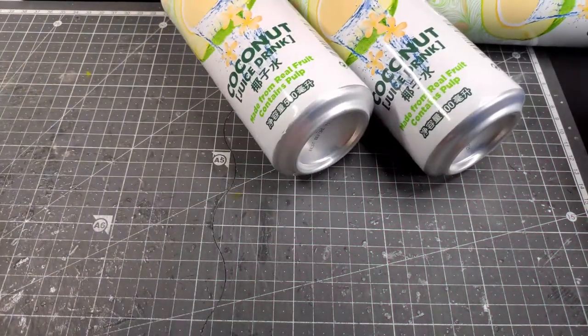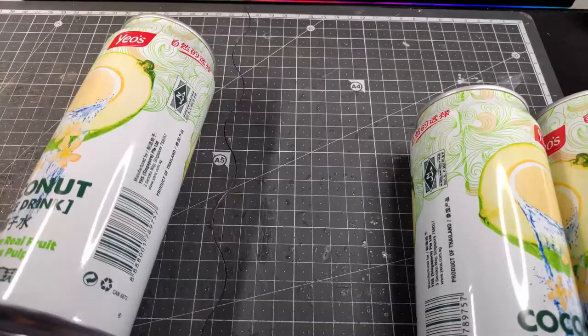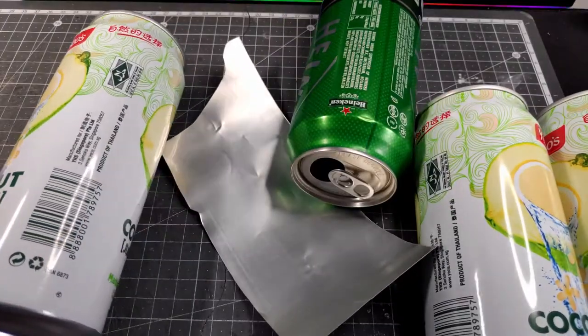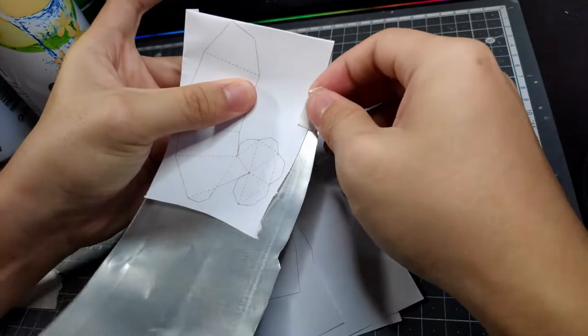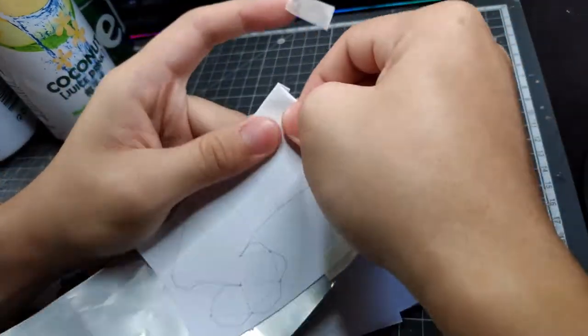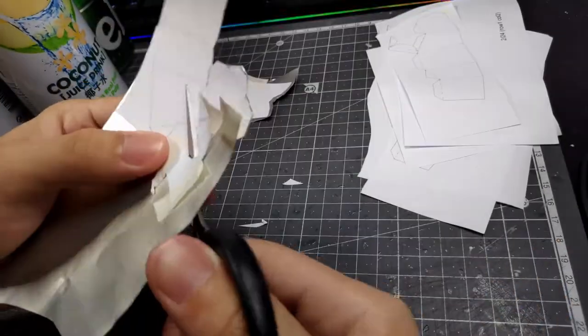So recently at my local supermarket, we had quite a good deal for coconut juice water, so I got three cans for around three dollars or so. And since they are exceptionally large for their size, I thought why not make use of them and make the Infinity Gauntlet.